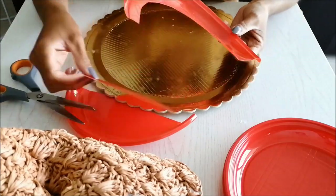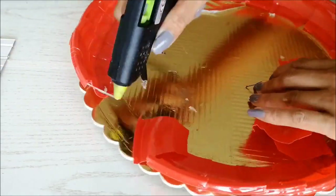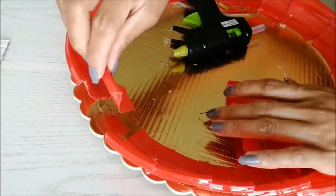Third project: I already have this cardboard and I took a plastic plate and cut them into small pieces to put at the edges. Those pieces of plastic plate will be glued at the edge of the cardboard to form a curve.